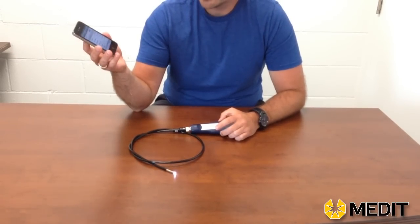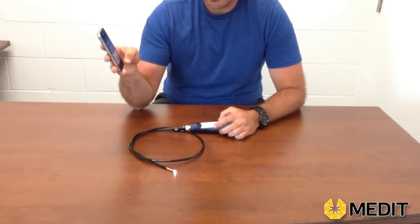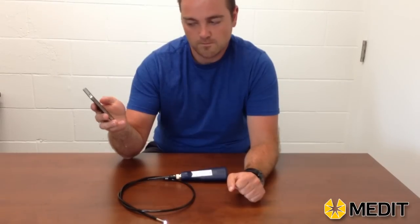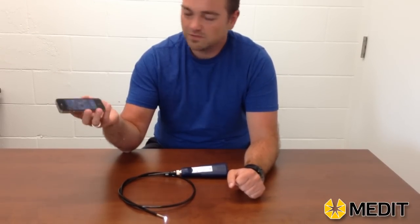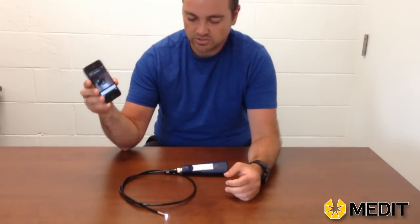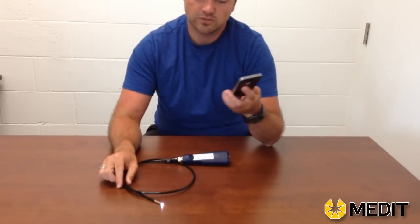Once you locate your wireless signal on your phone, it'll start projecting to your phone. All you have to do after that is go into the program. On your iPhone, it'll be Cam C that you're going to use. If you're using an Android phone, it would be something slightly different, but all of that information will be in the manual. When you connect with Cam C, it'll take a little while to load up, but you'll start to get your live image feed going straight from the tip of the probe into your phone.